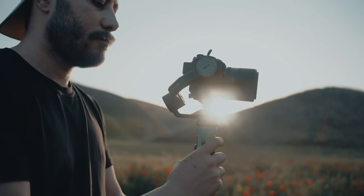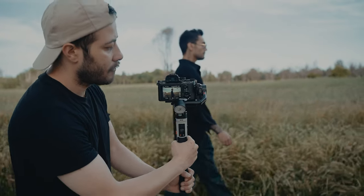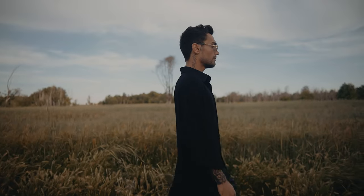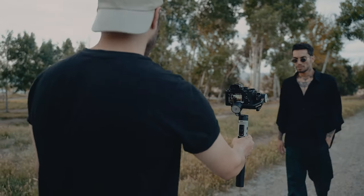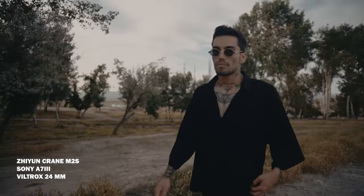As much as this sounds like the perfect gimbal, it has a few drawbacks. It's basically made for mobile phones and lightweight cameras, so don't expect to put a full-frame camera with a heavy lens on top and take it to a professional set. But for most day-to-day uses or where you want to travel light, it would be perfect.